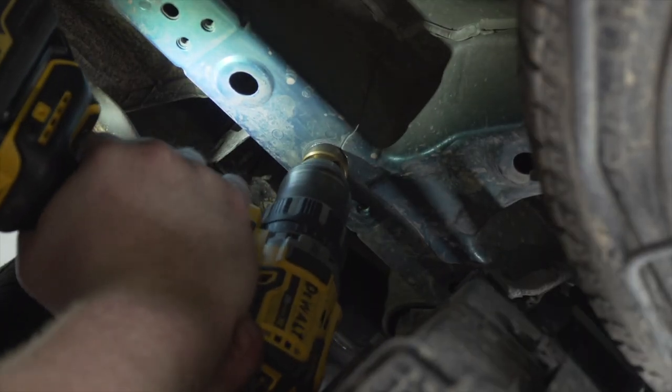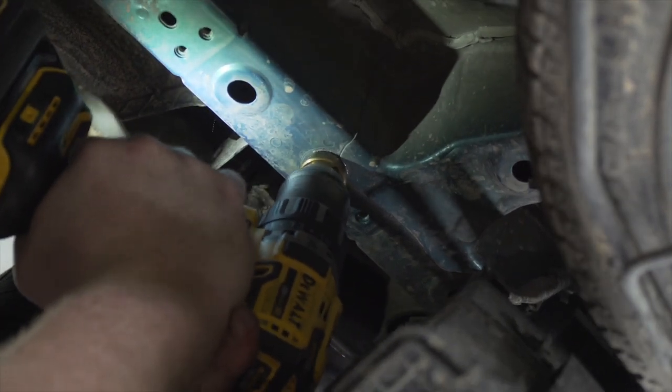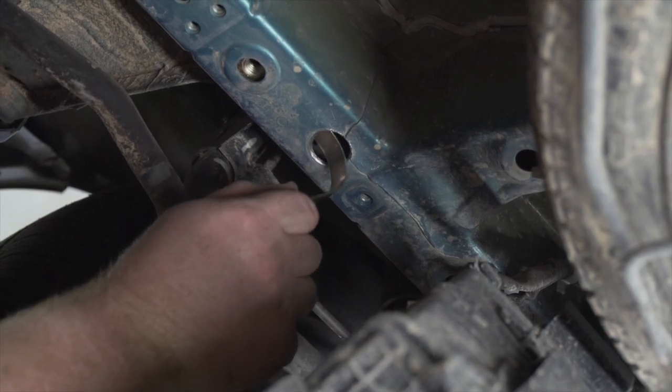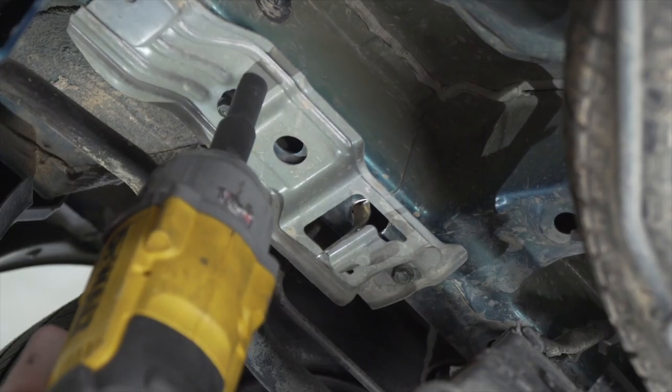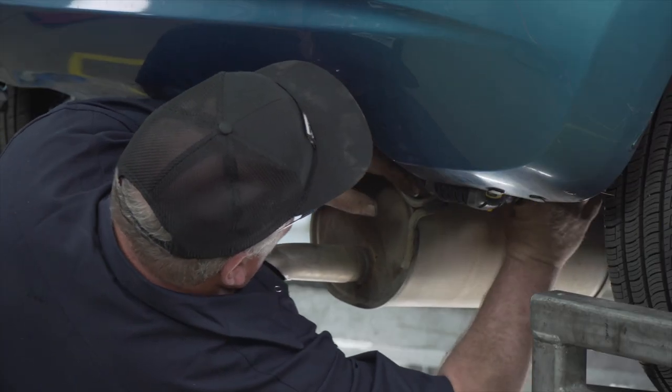Now we need to enlarge this hole for our handle nut. We're going to use a step bit. We now need to angle our handle nut to go over this hole. Then we're going to reinstall the bracket around our handle. And we're going to repeat the drilling on the passenger side.